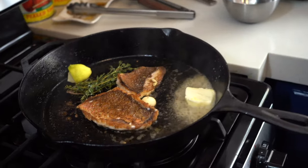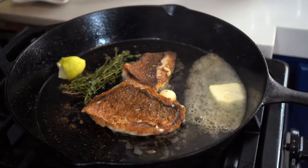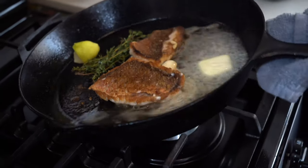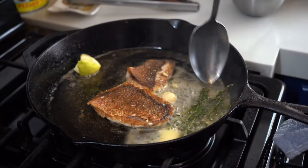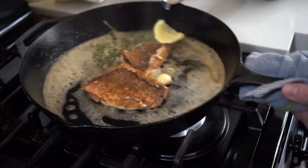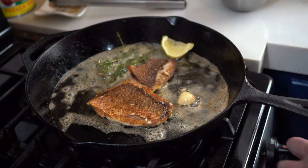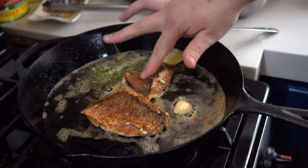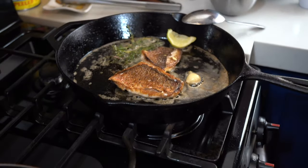I'm going to turn this off and do the butter. Okay, all the way off. That's pretty much ready to go — the fish is nice and firm. We don't want to overcook it. I'm going to focus my attention now on the green beans.